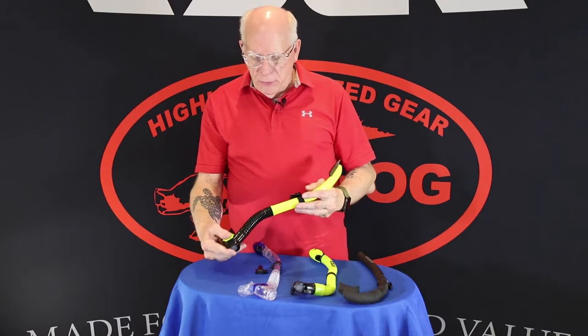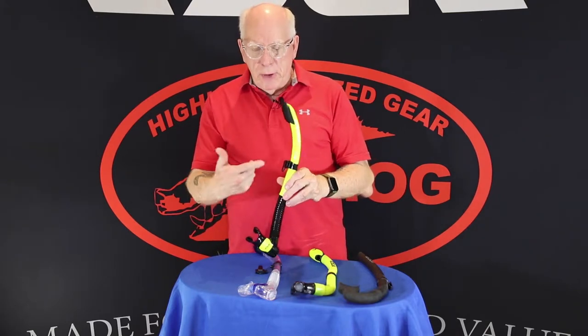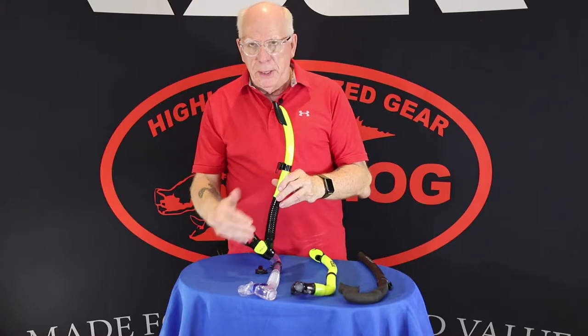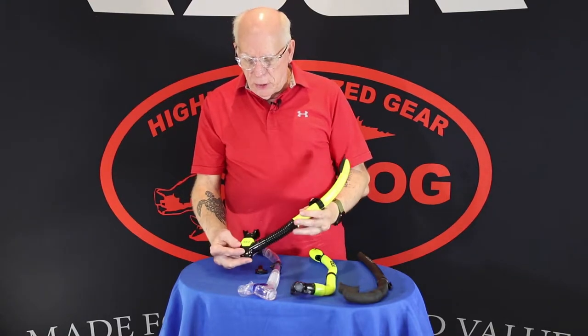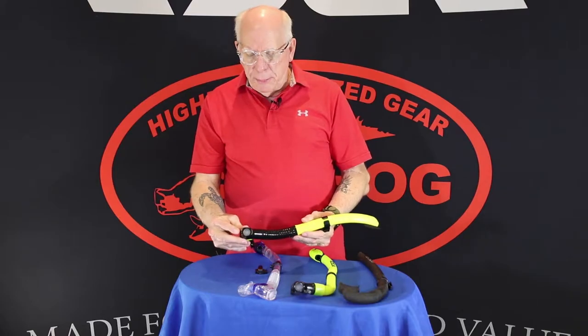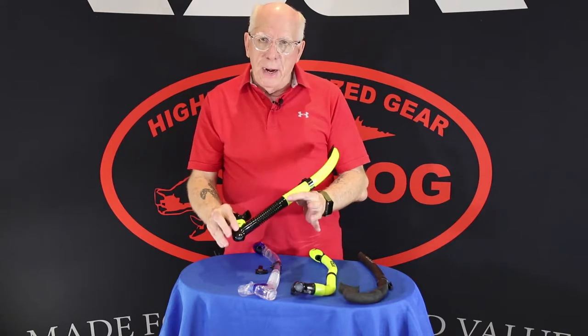It's got a nice silicone flexible tube, so when you've got it on your mask it drops it down and keeps it out of the way of your regulator. It's got a nice silicone mouthpiece and also a purge valve on the bottom that helps in clearing the snorkel. So that's called the Arrow.